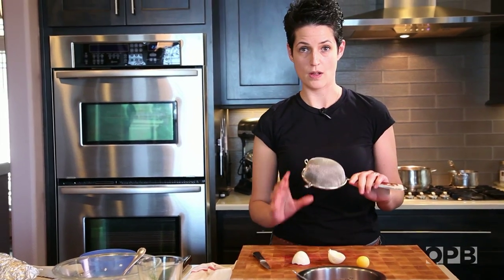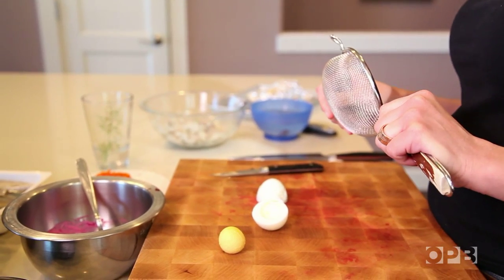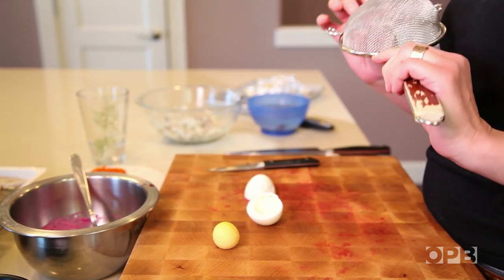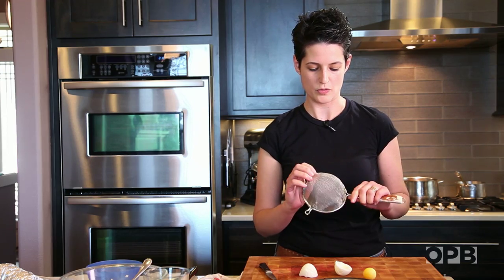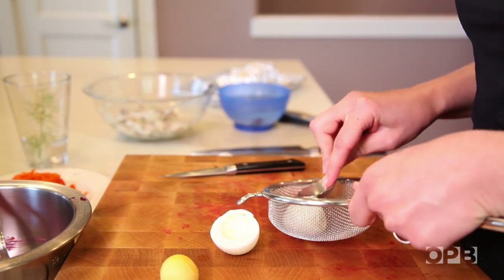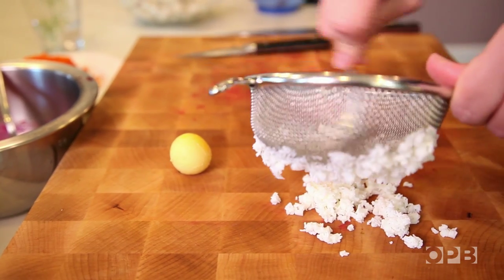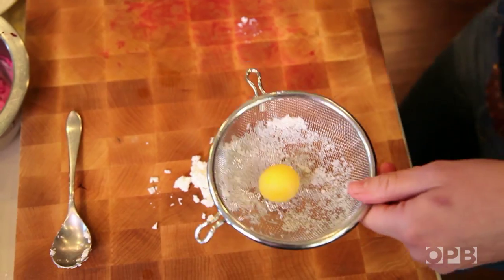We're going to use a small strainer to sieve the yolk and the white. If it's too fine, it might be a little hard to do, so make sure it's not super fine mesh. Grab a spoon and just push it through. You could also finely chop your whites and yolks if you don't want to bother with that.